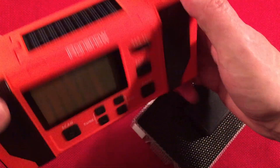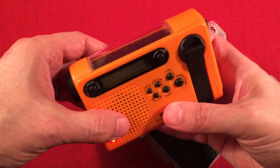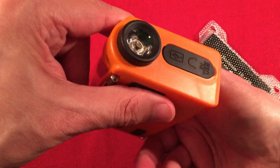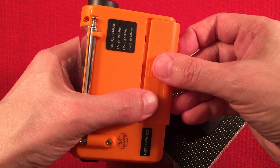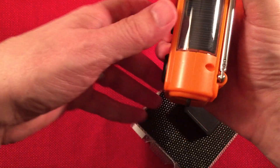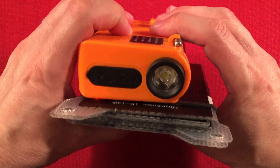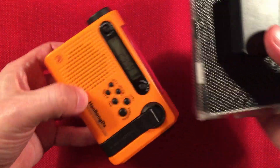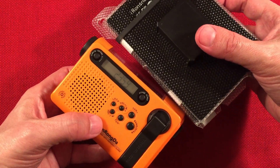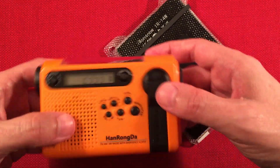If you want a smaller radio they're out there — like this little Hong Ronda radio. You can charge this with the solar panel. It has a flashlight, a removable 18650 battery which is kind of cool, and it's really small — about the same size as this little solar panel. So you can pack these together and hardly take up any space. You've got your emergency radio and your preps. The only thing is it does not have weather alert — it's just AM/FM shortwave.